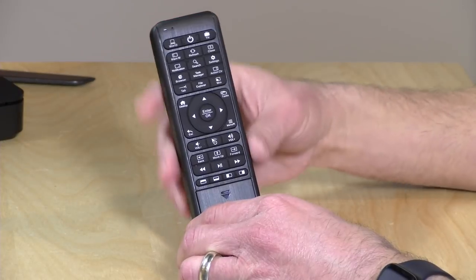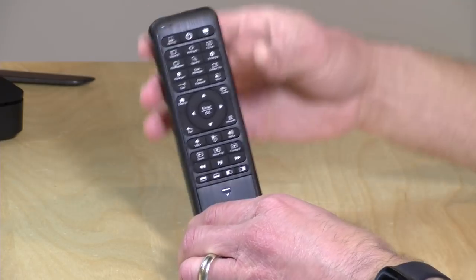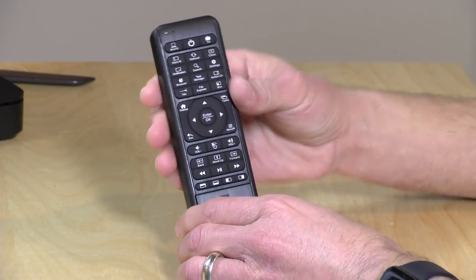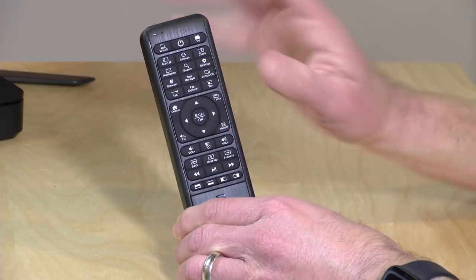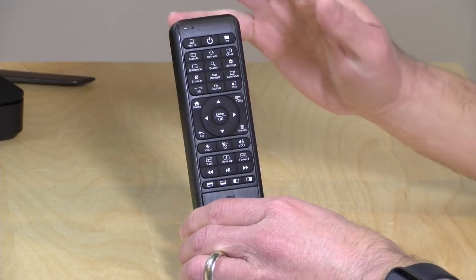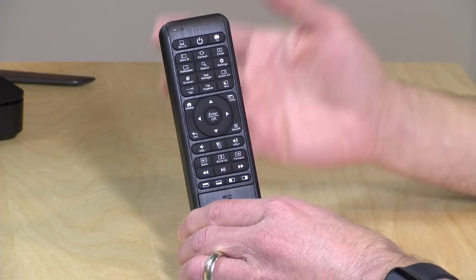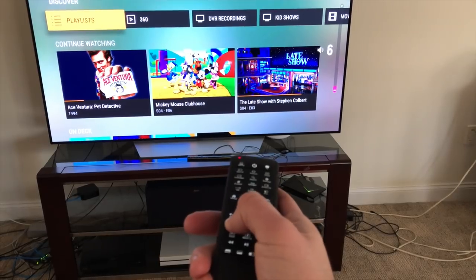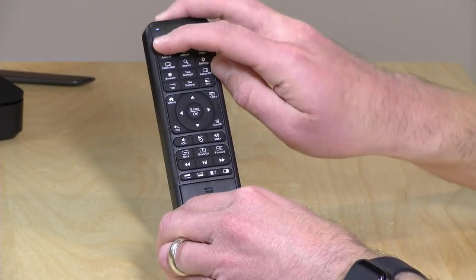There are two modes of operation. The first is Windows 10 mode, which also works with other devices — the little LED will light up blue when you're in that mode. If you want to control your devices with infrared, it does have an IR blaster on it. You tap the TV button and that light will turn red to indicate you're in IR mode. You can then train it by pointing your other remote at this one to program the buttons. It is a bit cumbersome because you have to program every button individually, but for a home theater setup it's a one-time thing.